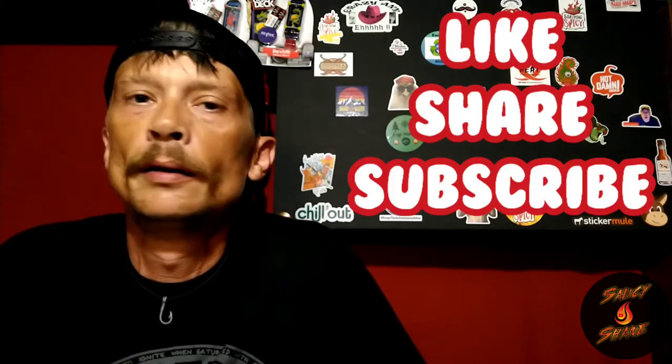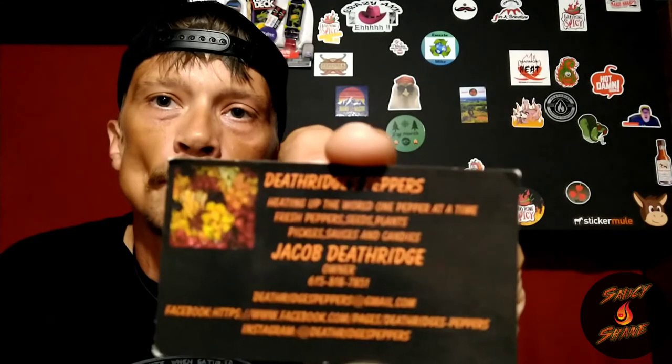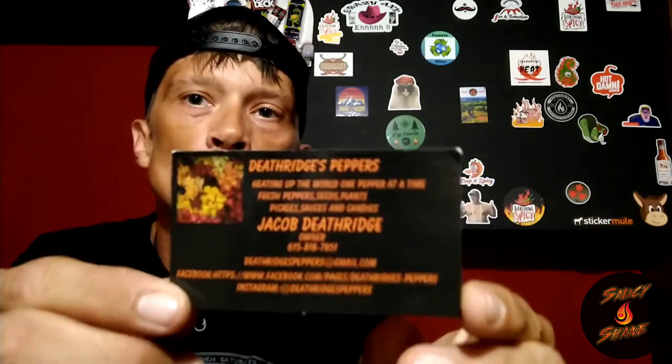Don't forget to smash that thumbs up and share it out. These guys can definitely send out flat rate box peppers — give them a shout. I'll put their link in the description box below. They've got email, Facebook, Instagram, all that good stuff, so be sure and check them out. And subscribe to the channel if you haven't already — Saucy Shane. Don't cost a dime. Ring that bell for notifications so you won't miss any of these pepper reviews when I do them.